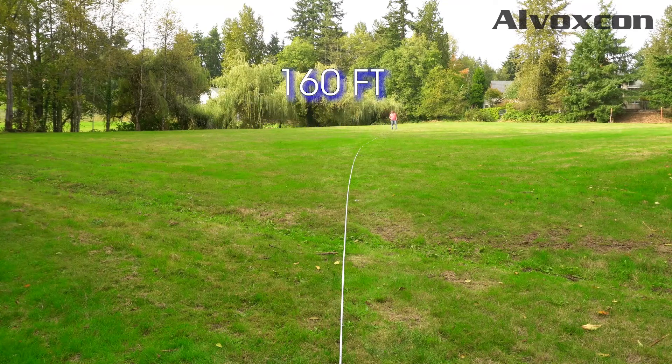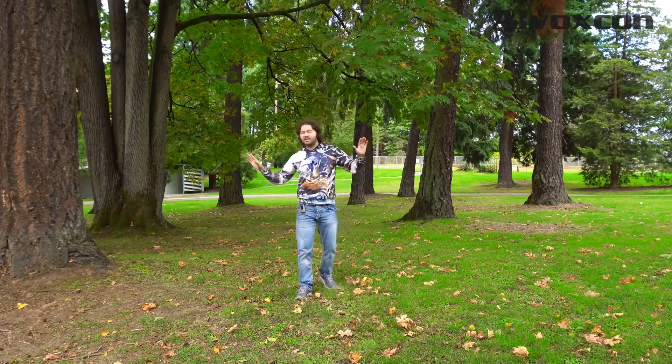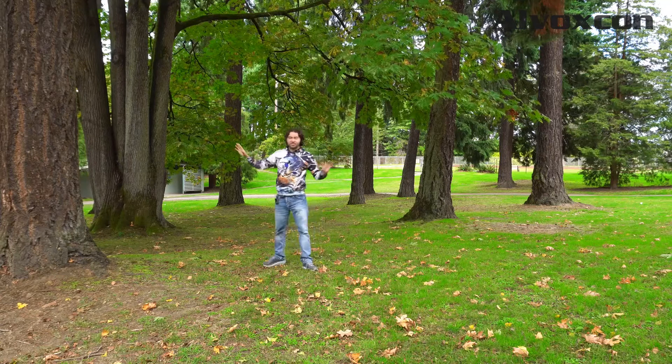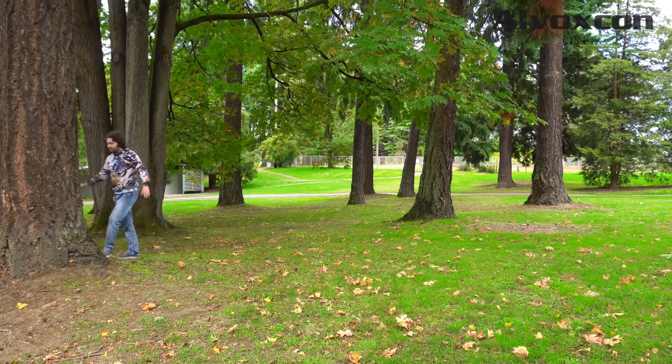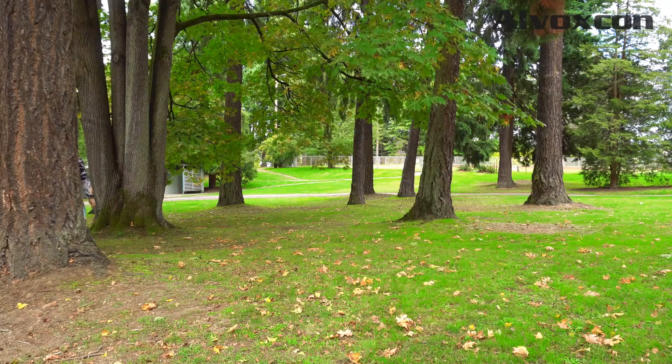We are now at the 160-foot marker — this is 160 feet. I want to do the obstruction test and see how it sounds when I stand behind some of these trees. I'm going to try this first tree. Okay, so now I'm behind this tree — can you hear me?